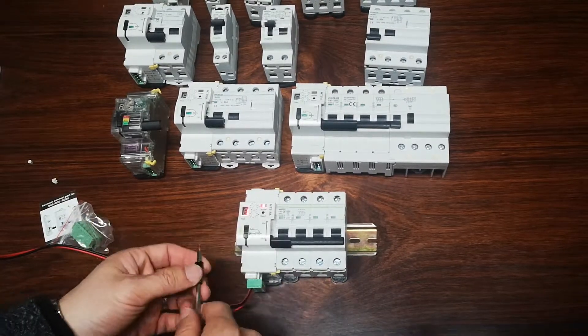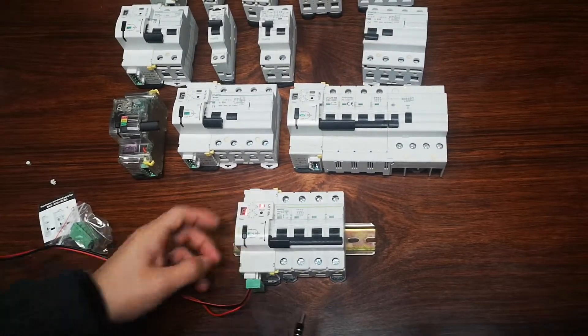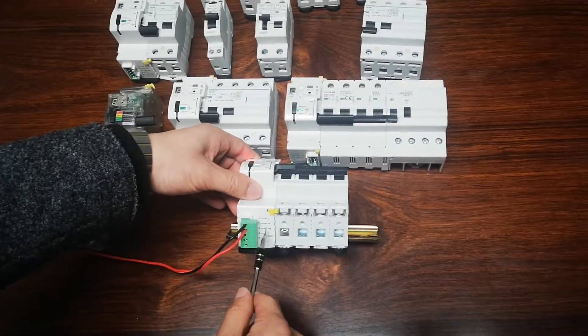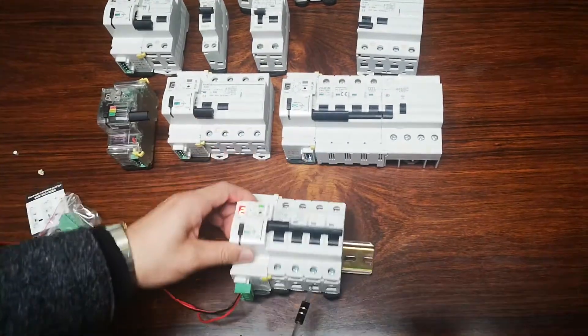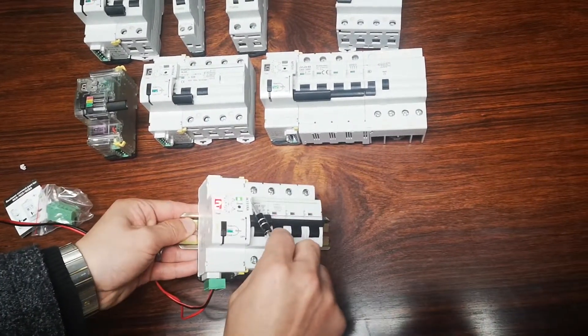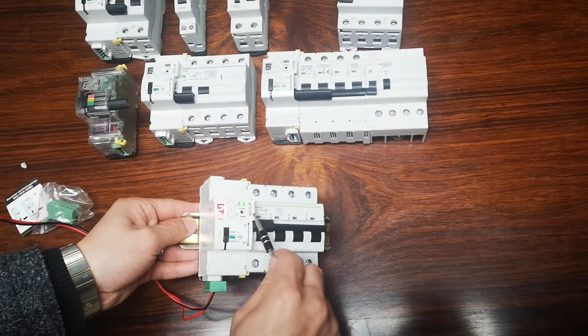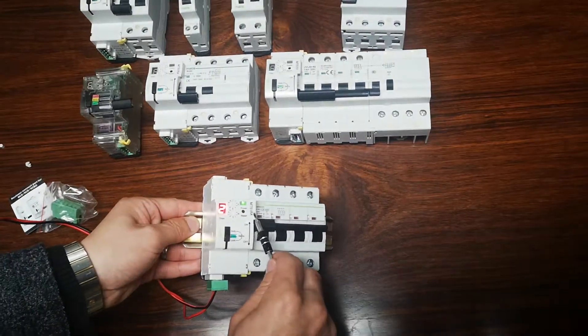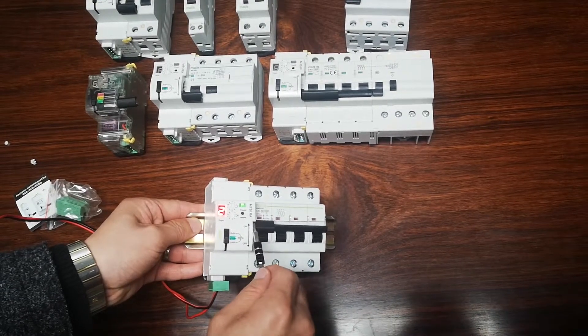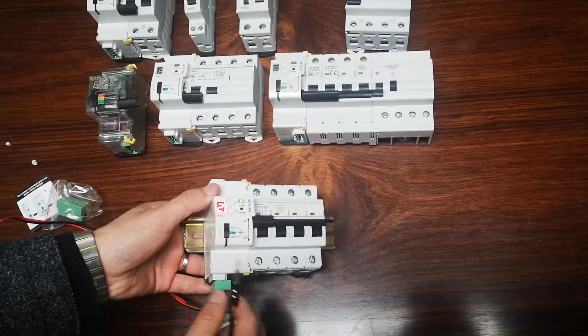It will try a maximum of three times, after which it will not auto reclose again. Here we have the power supply and signals. Our device is the 51RA — R means recloser, A means auto — so it is the auto recloser. We also have an RS485 communication module.